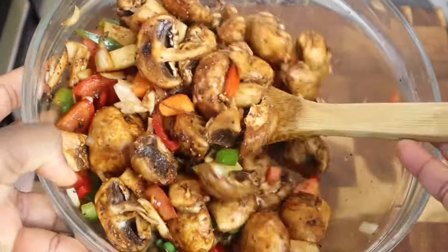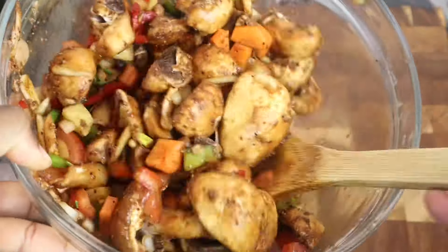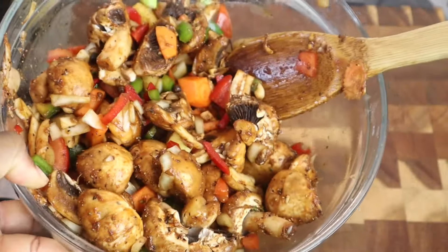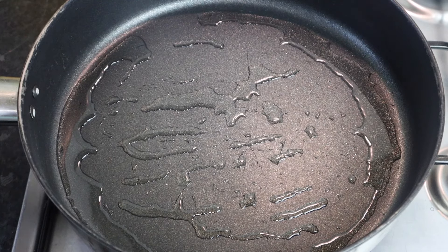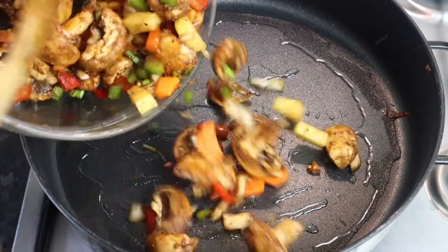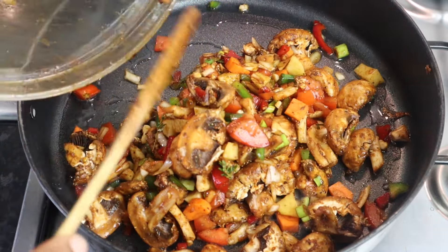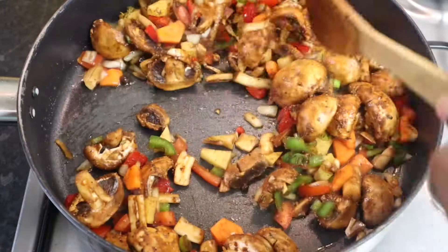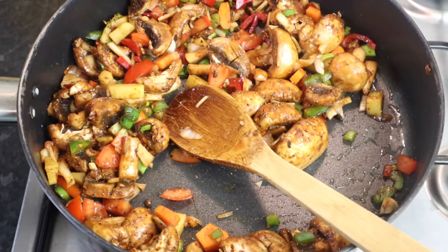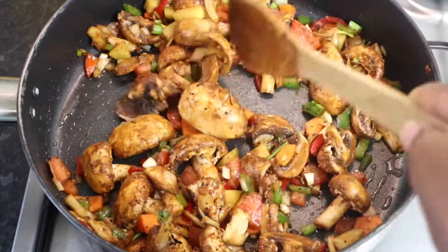So that's done. You can leave it to marinate for at least five minutes or just cook it as it is with those fresh herbs. Here I have my pot on the stove. I add at least one tablespoon of oil. Now that my oil is heated up I'm just gonna add my mushroom with all the vegetables and allow it to sauté for at least a minute. My stove is on medium.